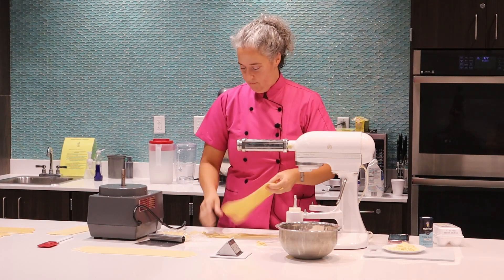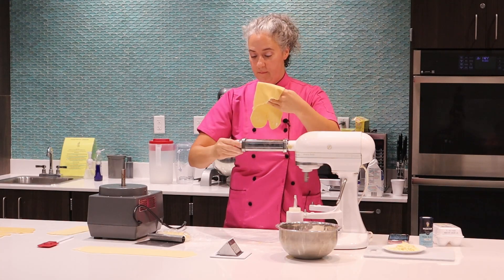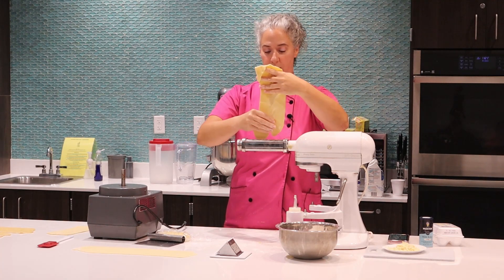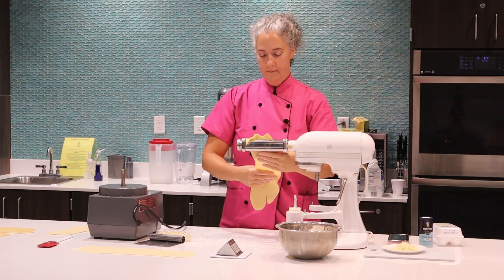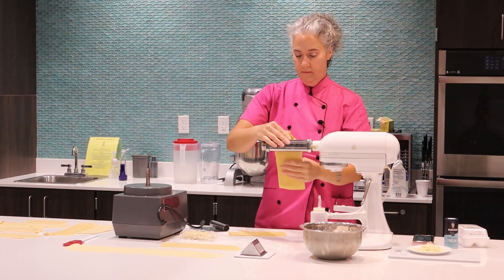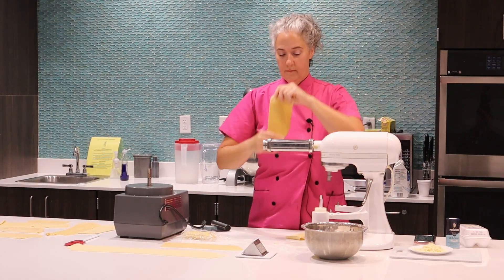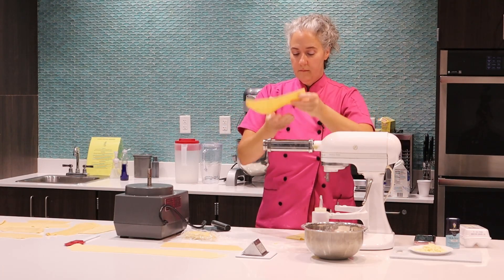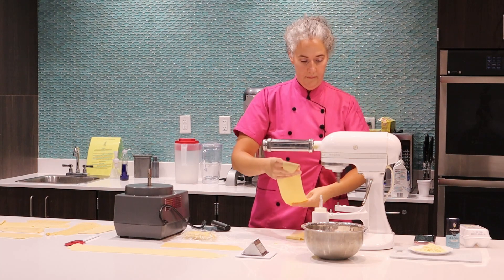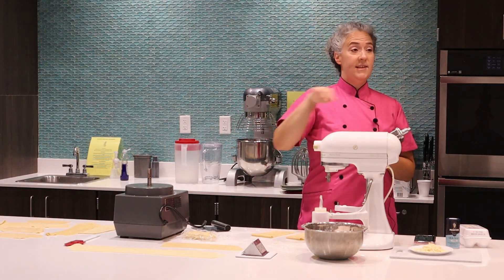We can just reroll this — it caught in the corner; I wasn't looking. They might've been drying out too much here. Last one. And that's that — we're done with this attachment.